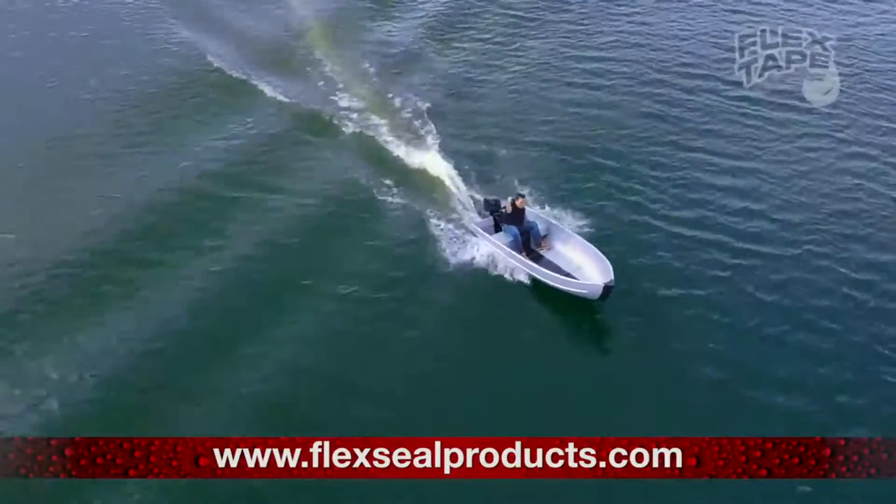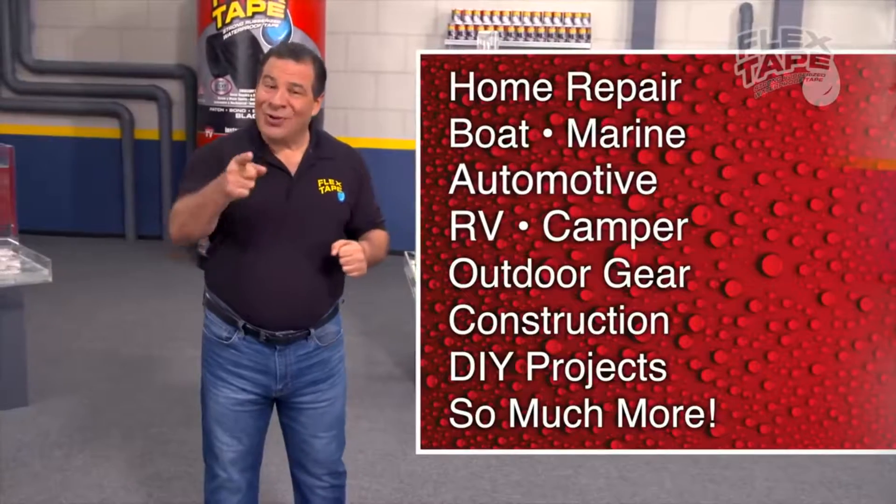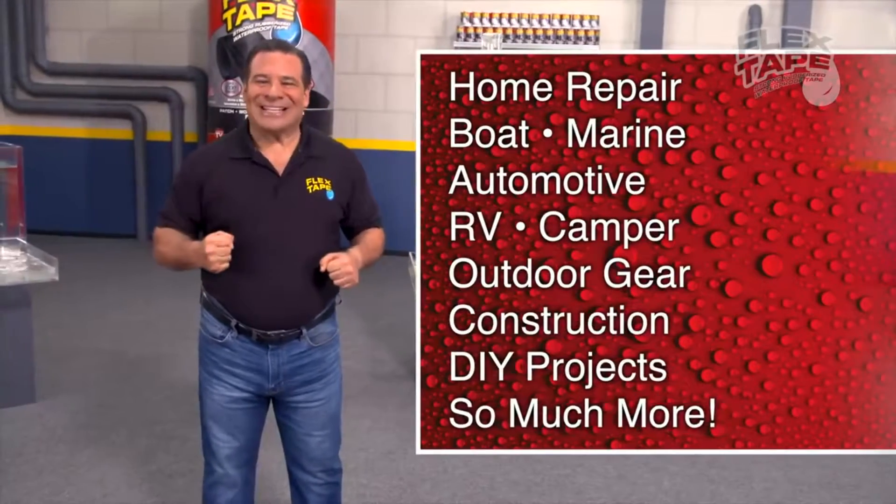You found it! Just cut, peel, stick, and seal! Imagine everything you can do with the power of Flex Tape!